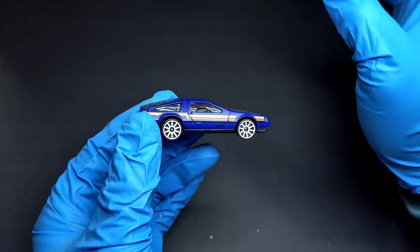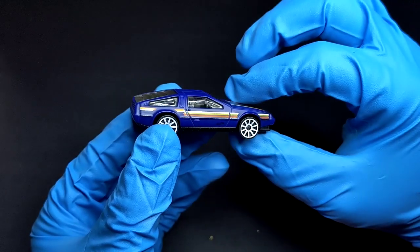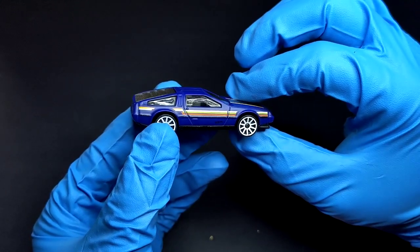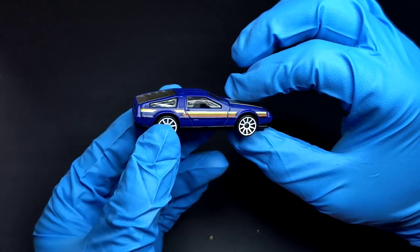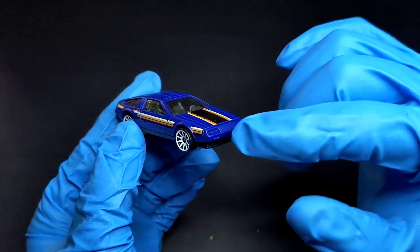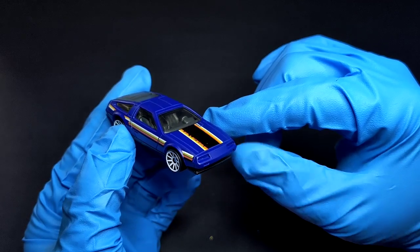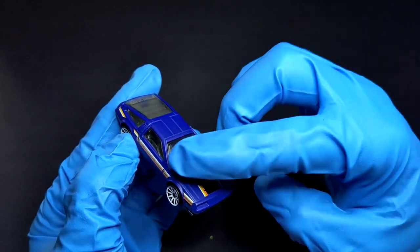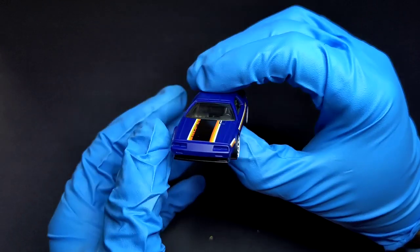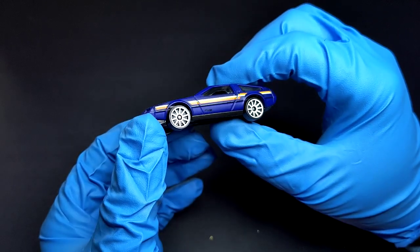The windows have a small cutout in them — I'm not sure if that was the case on the actual DeLorean. Coming to the front, you can see the placeholder for headlamps and turn indicators, but none of them are detailed. There are no mirrors on either side.